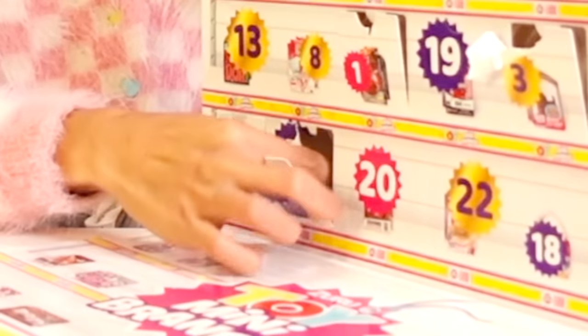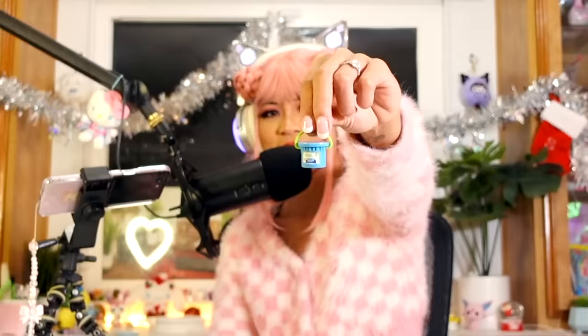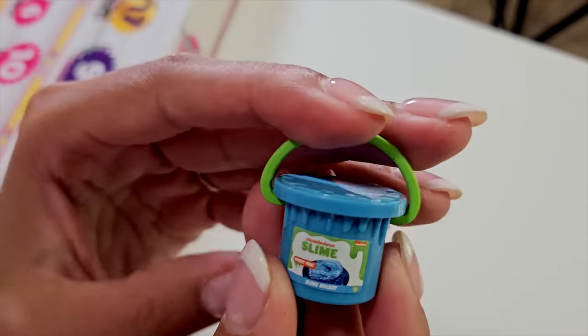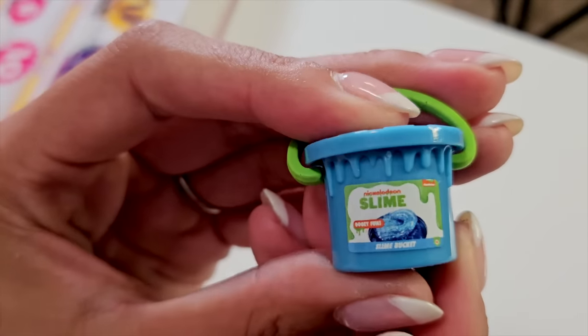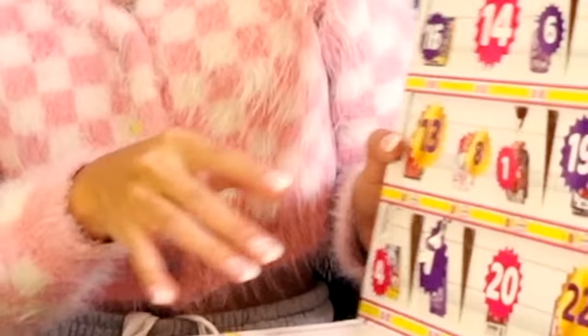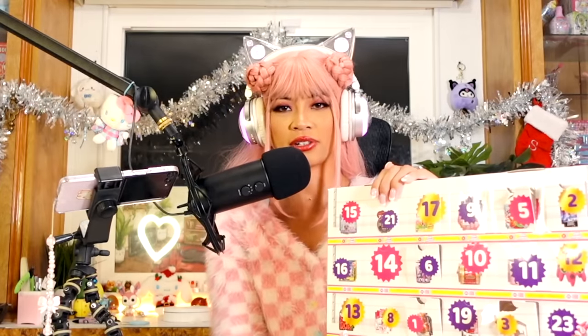Day seven — what is this? It is slime! I got a bucket of slime. Look at this tiny little pail. I don't think there's actually slime inside though. This is a bucket of Nickelodeon slime — it looks like it would be blue. Spongebob! This is so cute. It's interesting how they put the picture but on the inside it's something totally different, which is good. I like surprises.